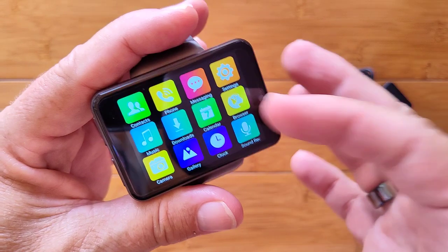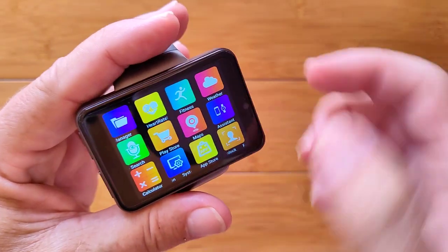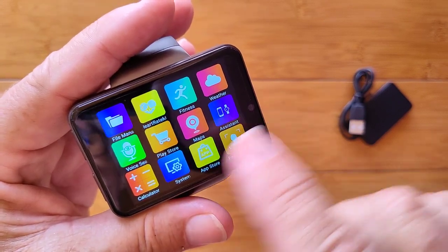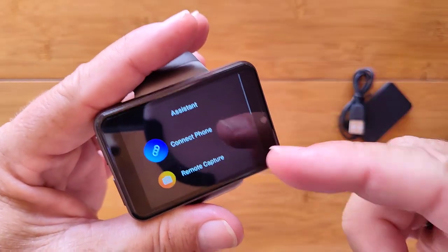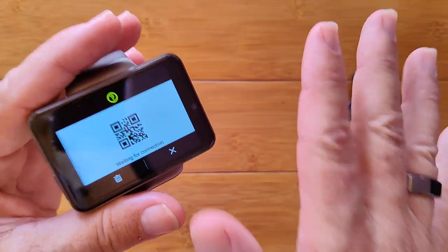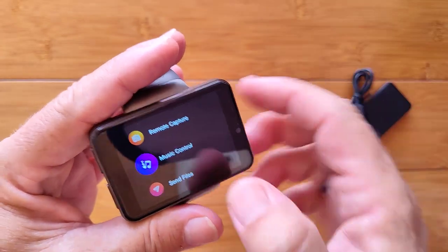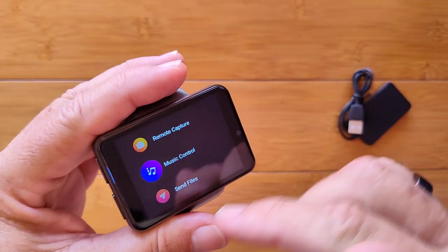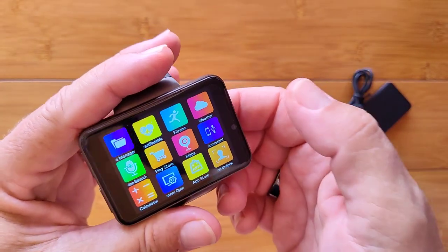There's a stock browser — I'd recommend upgrading to Chrome or one of the others. There's the camera, a gallery for pictures, clock, sound recorder, basic folders, and fitness. Weather requires being on the Internet — that's it, just two pages worth of apps. The Assistant is where you connect to the phone with the QR code unique to this watch. Once you have your Y Watch 2 app going, you can use the watch as a remote button to take pictures with your phone, control your music on your phone from your watch, and find your phone when tethered.